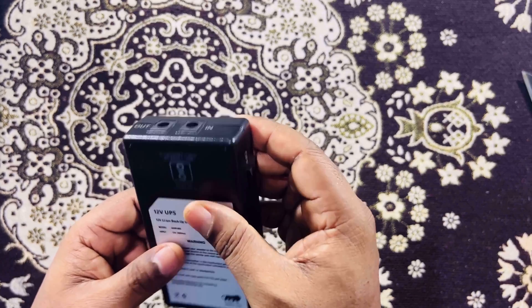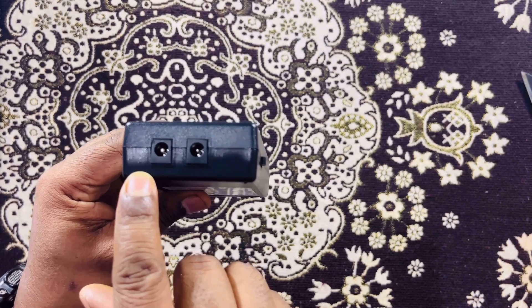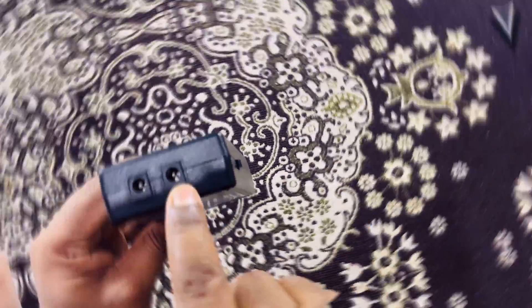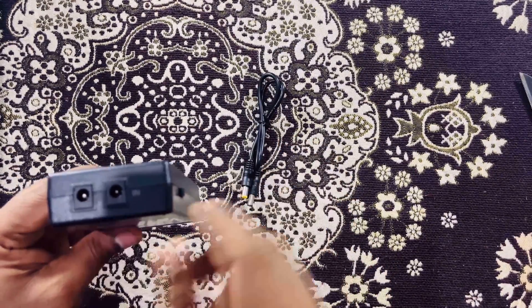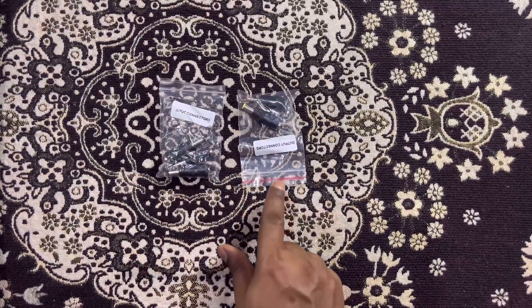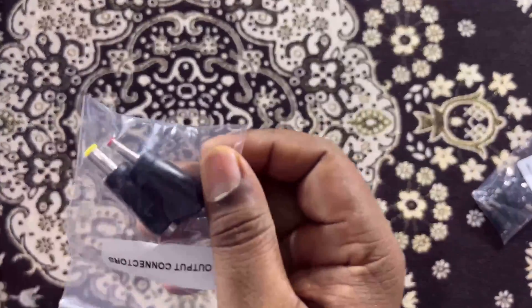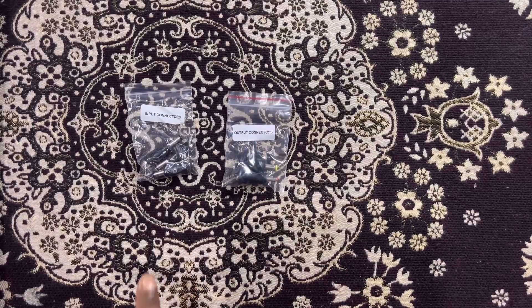When the device is powered on, there are two ports. One is the output port for your router, and the other is the input port where the power adapter connector gets connected. The cable provided is connected here, and the other end goes to the router. You have the small output connector that comes inside the box, then three input connectors and two output connectors — these are different types of connectors.